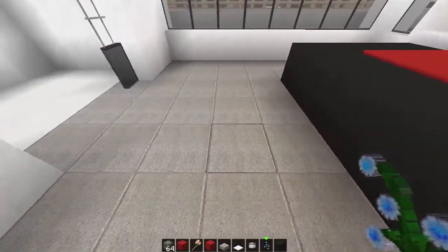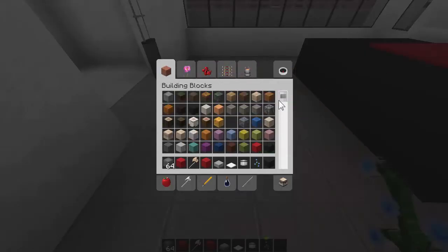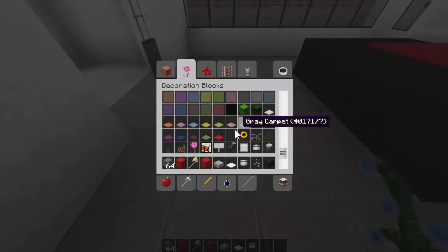A bedroom needs a mat. Since the bed is red and black, I'm going to separate the colors a bit more. I'm thinking black obviously. Keep our snow because we're going to use that. And maybe a light gray to match the rest of the tiles.